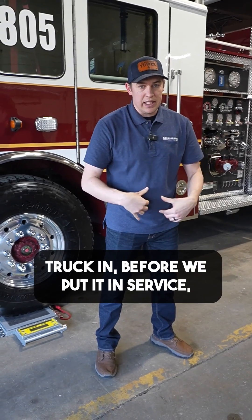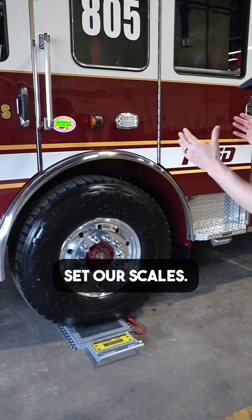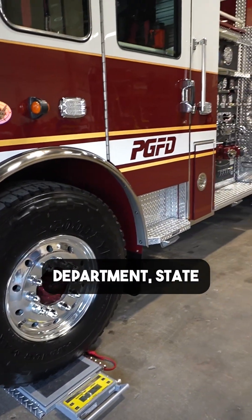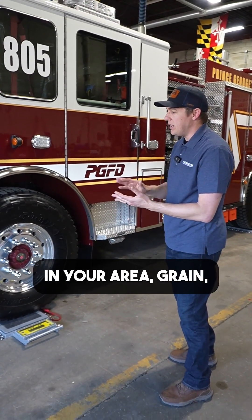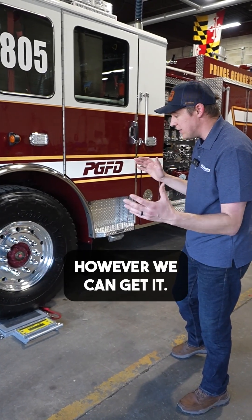Then when we get the fire truck in, before we put it in service, we're going to weigh it. To do that, we're going to set our scales. If we have portable scales, we can talk to local police departments, state troopers, commercial vehicle division, or if there are any scales in your area — grain, salvage yards. We're looking for a certified scale, however we can get it.